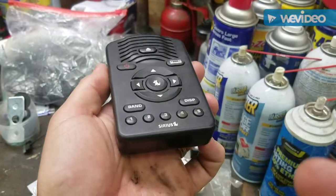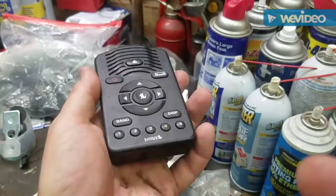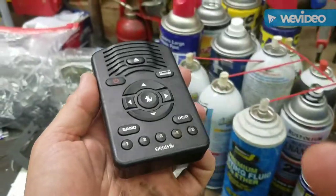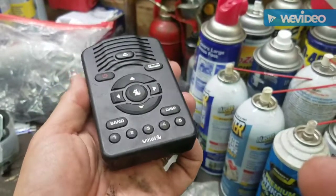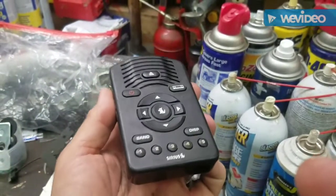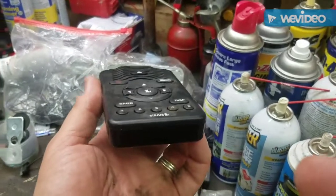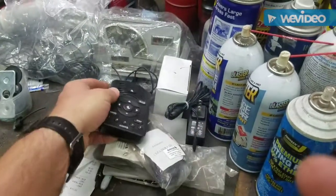I've got one in my JK Jeep, and I'm going to put this one in the cheap Jeep. I try to take good care of it. I don't even know if this one works — I had it in my toolbox. So we're going to see if it works and I'll let you know. If it does, that's another perpetually on Sirius satellite radio. So if you've got any of these old things, take them out, brush them off, and see if they still work. If they work, they'll be turned on.